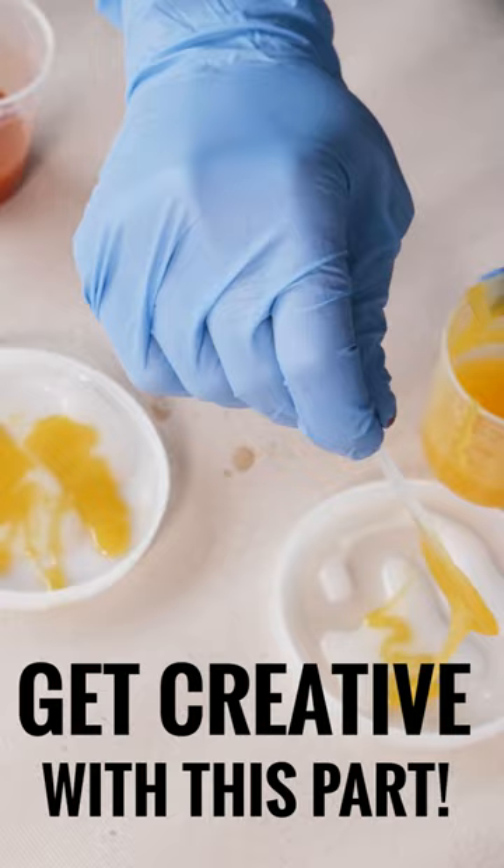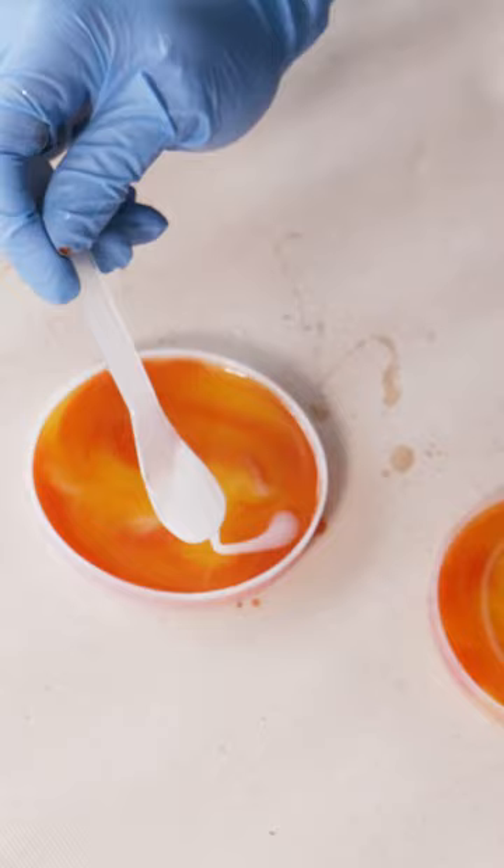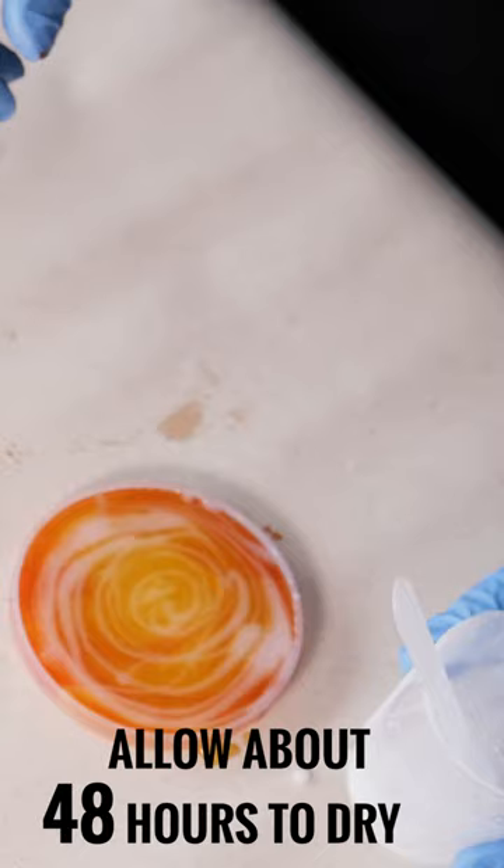Pour the mixture into your coaster mould and allow it to dry for 48 hours before removing. The mixture should be touchable right after 24 hours, but do allow another day for it to cure.